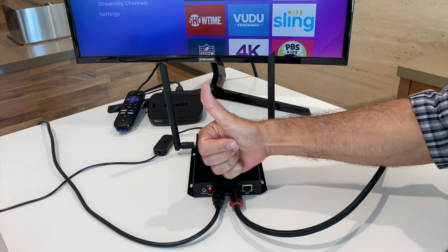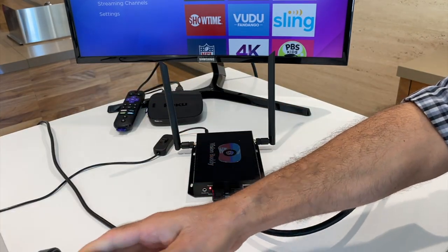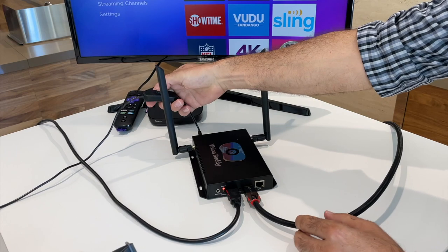If you are receiving video on the TV but not on the headset, turn off the transmitter and wait 10 seconds. After those 10 seconds, switch the transmitter back on.